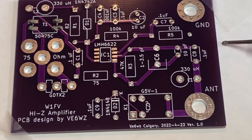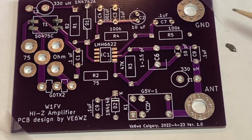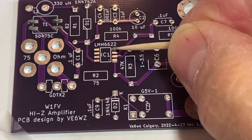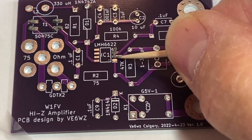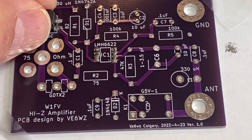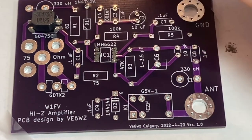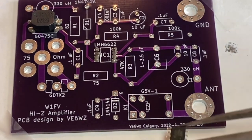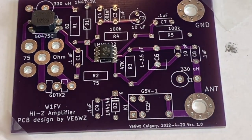Everyone will have their own method for applying solder paste. I'll sometimes use the needle directly to apply it to the larger pads; for the small pads I'll often use a toothpick and dab it on. I'll either place the components by hand or using a pair of tweezers. Try to get them as straight as possible — as you'll see, the reflow process will really move them into position.